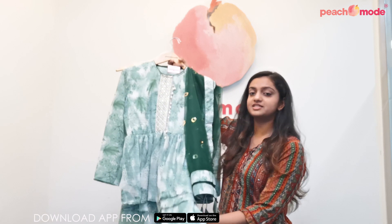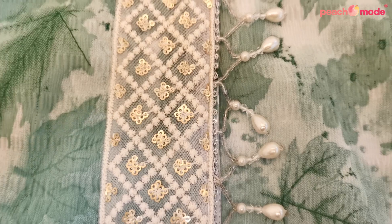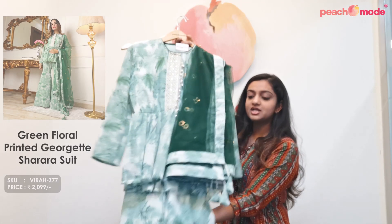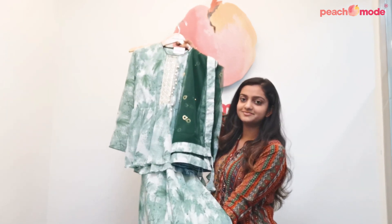This is a green colored sharara suit. It is made on georgette fabric and has crepe inner lining to avoid transparency. It also has a net dupatta with net sequins and thread work around the neckline. This sharara suit is suitable for any functions, get-togethers, or parties.